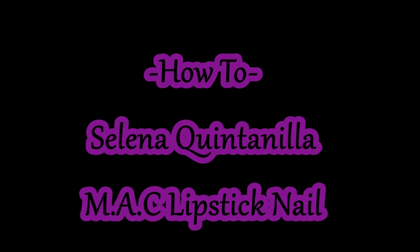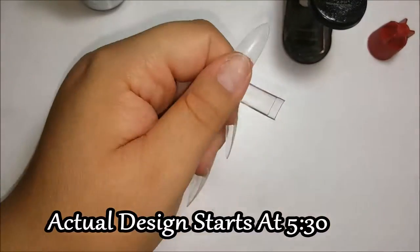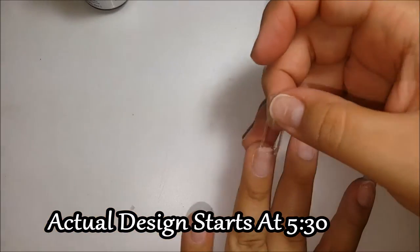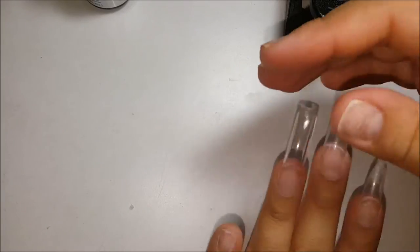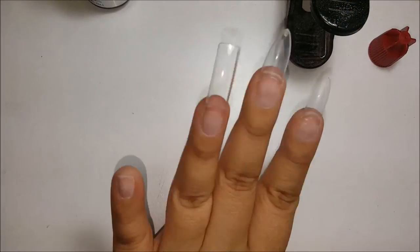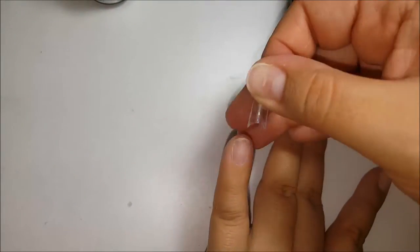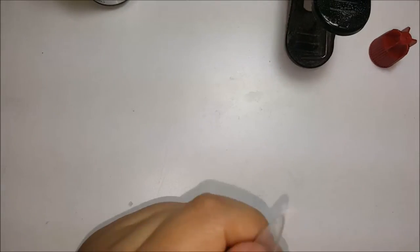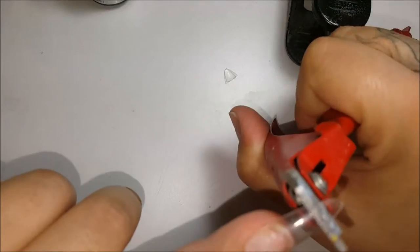Hey everyone, welcome back! Today I'm going to show you how to make a Selena Quintanilla MAC lipstick nail. To start off I'm going to use a clear nail tip — you can sculpt the nail if you would like, but I prefer tips, so I'm just going to apply that and finish applying the nail to my finger. I did do a complete Selena Quintanilla set and I will leave the link down below if you'd like to check it out.